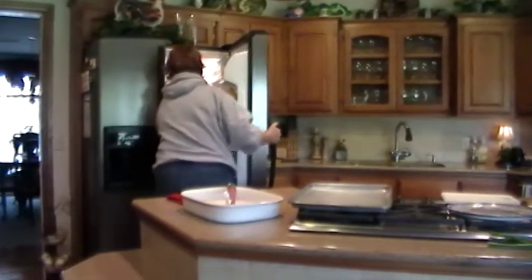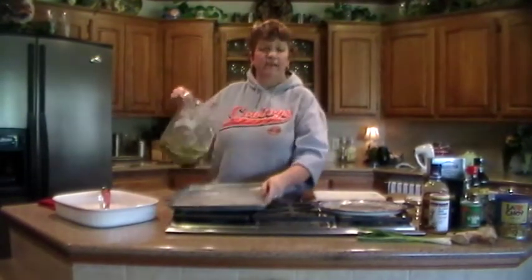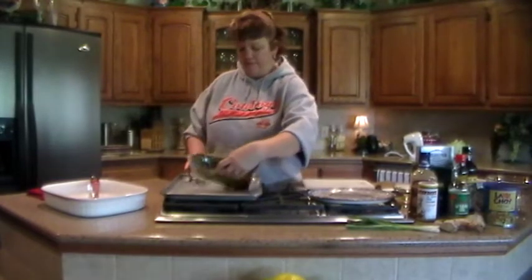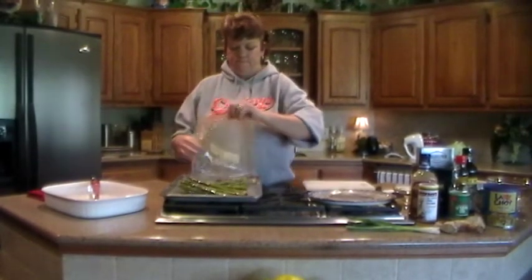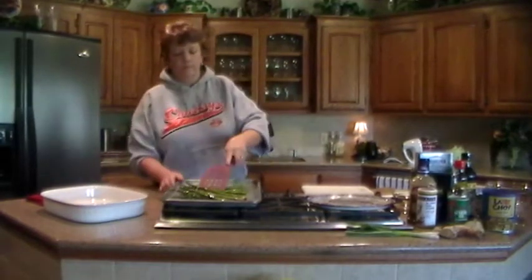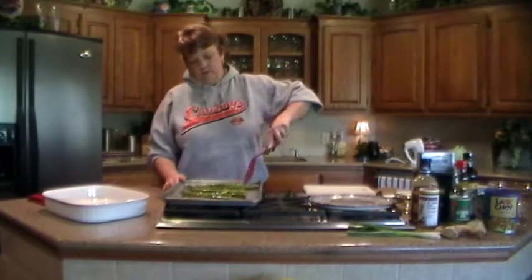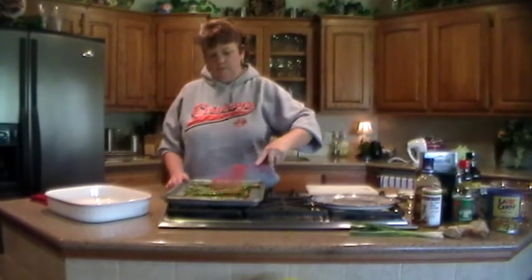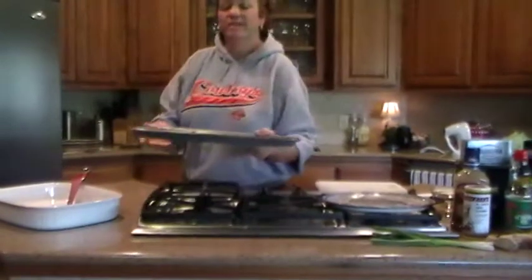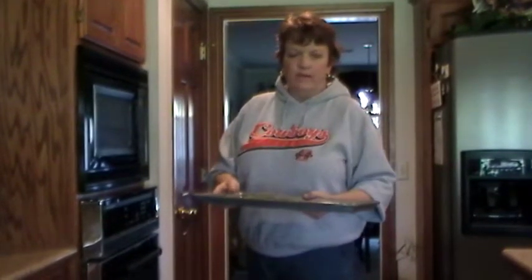Once it's marinated, we're going to take a baking sheet. We're going to have our oven already preheated to broil with the top rack at the top level. Spread the asparagus out evenly on the baking sheet. We're going to stick it in our oven at broil for about 10 to 12 minutes, or until the asparagus starts to darken and becomes a little more tender.